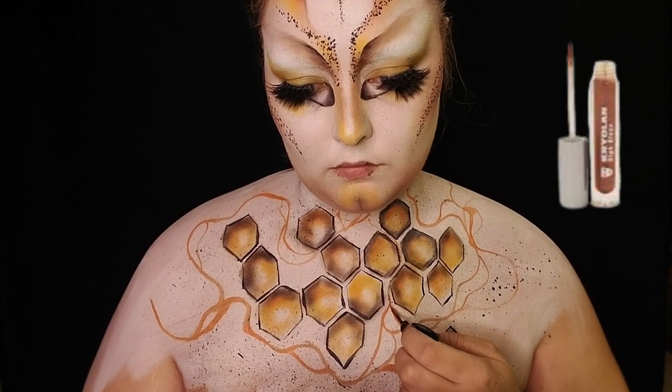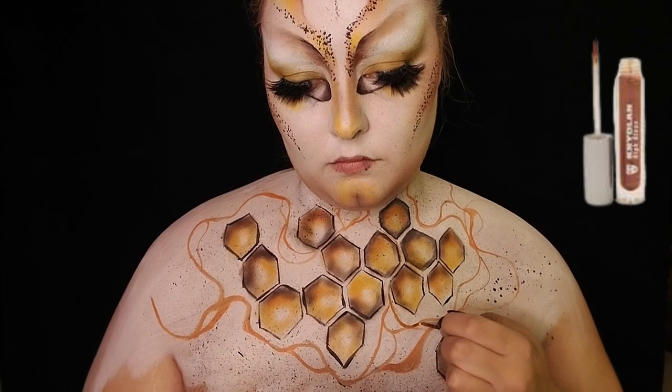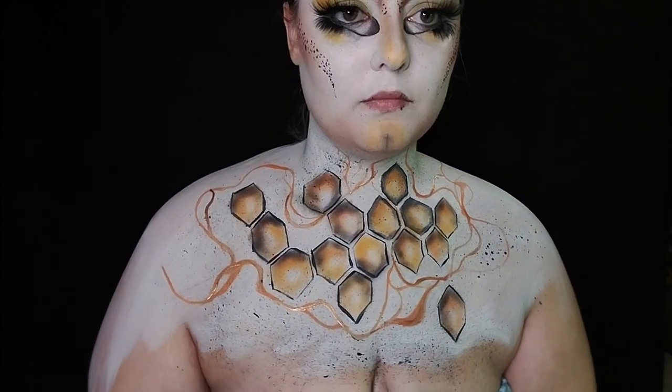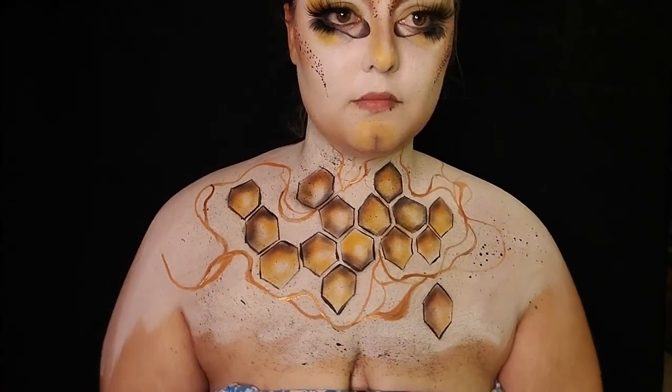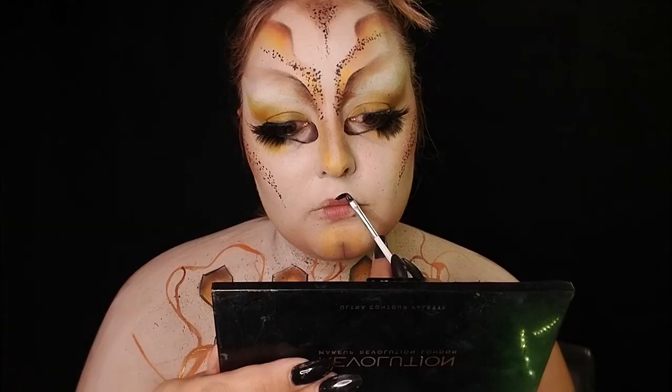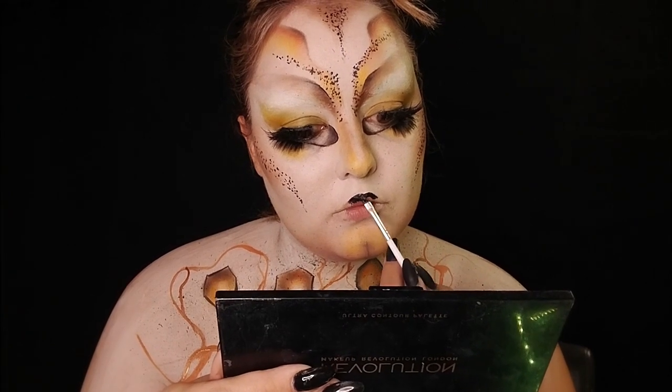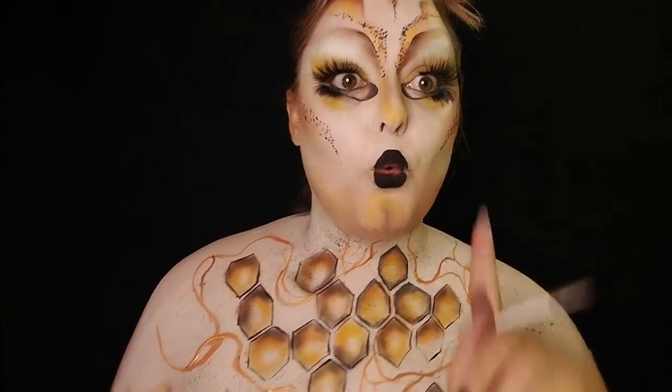Using my Cryolan High Gloss in Bronze, I wanted to make it look like there was honey on my chest — nice and shiny and beautiful — and it ended up looking amazing. Grabbing the black paint again, I'm going to be overdrawing my lips and concentrating them toward the middle.